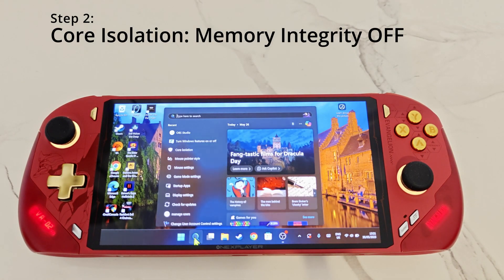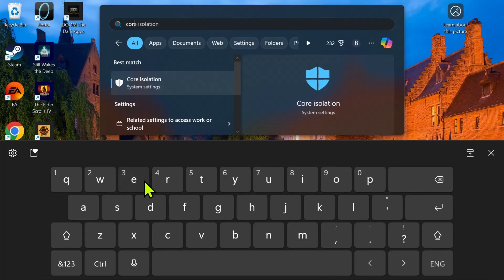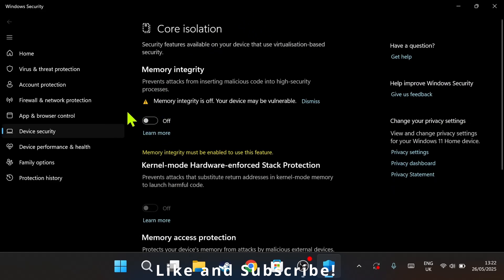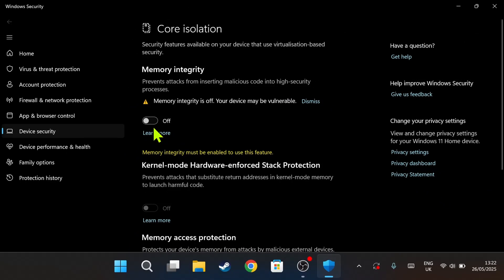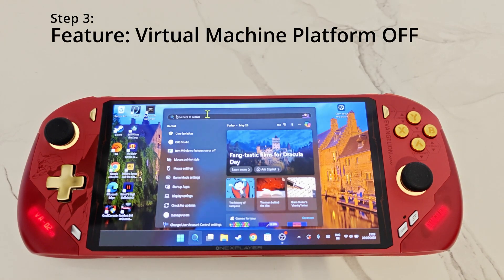For step number two, click on search in Windows at the bottom and type 'core isolation'. Click on that and in this window you will see Memory Integrity. This is not necessary on a gaming handheld, so it's best to turn this off as it can impact performance.